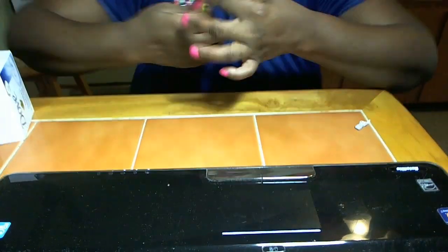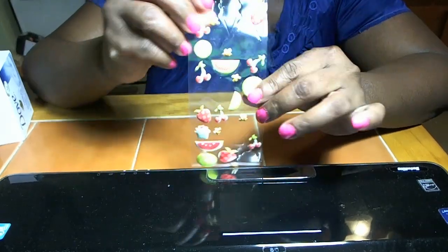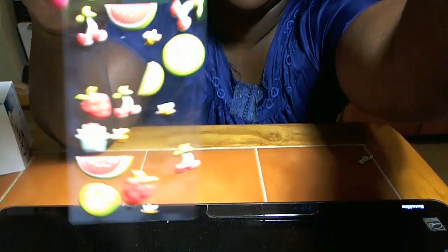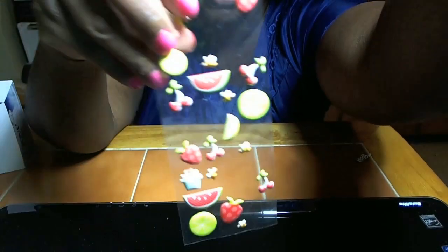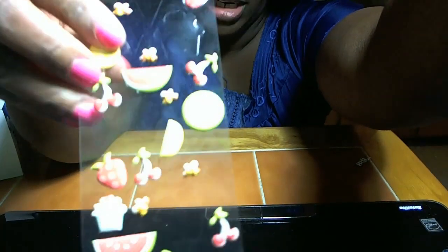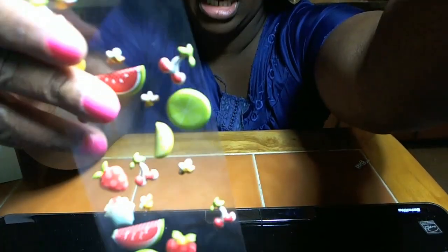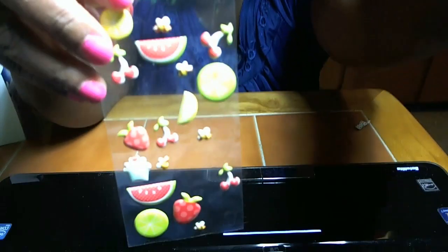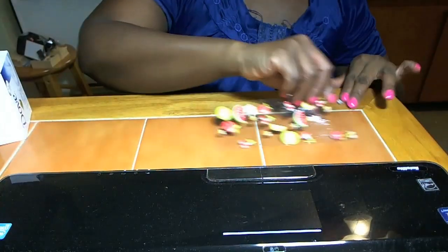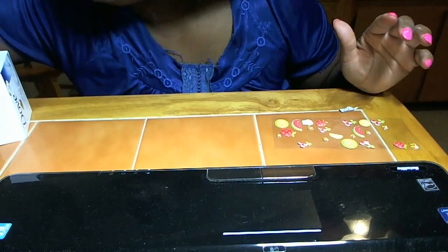I bought these little things here from the 99 cents store. I use these little pieces in the bakery set that I made for Amber. I take these little pieces off and put them onto the board that I've created for Amber's bake shop.